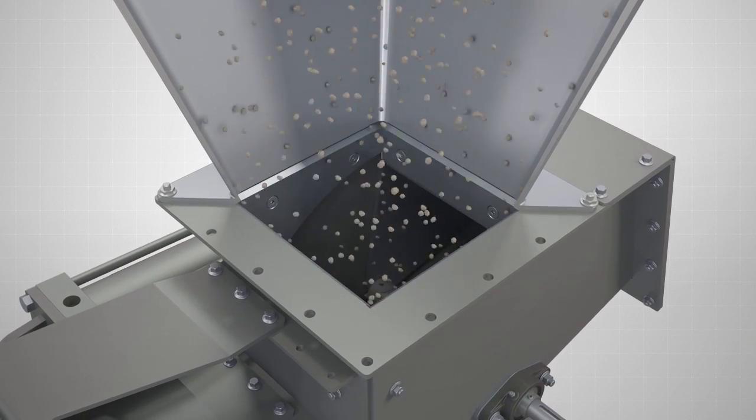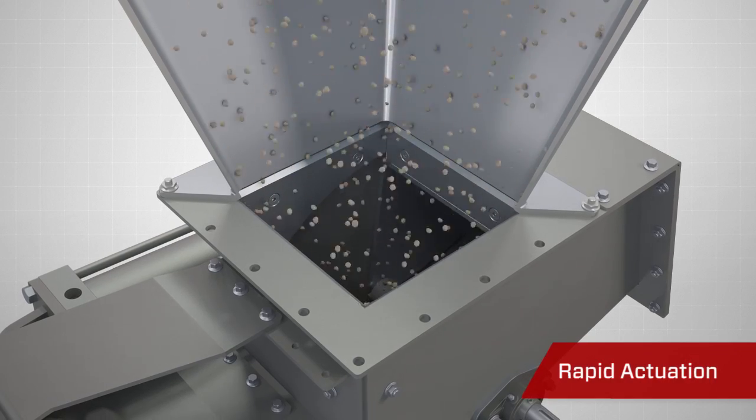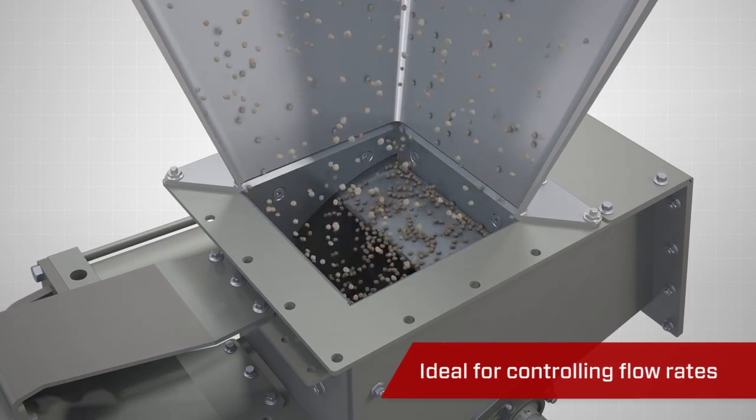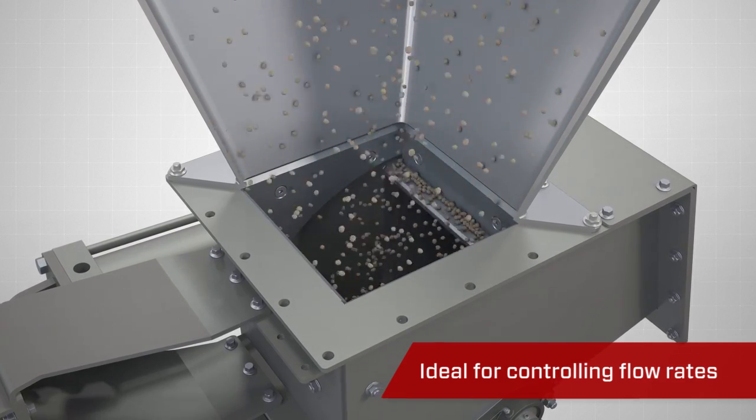The rounded blade design allows for quick actuation, making the Vortex RBG ideal for applications that require metering flow rate or quick shutoff control.